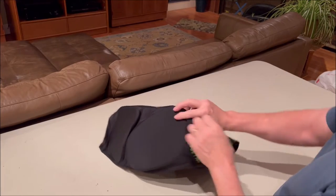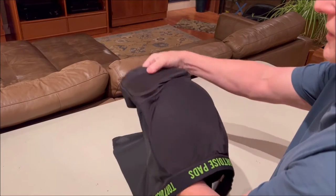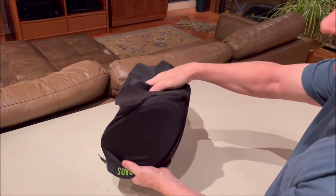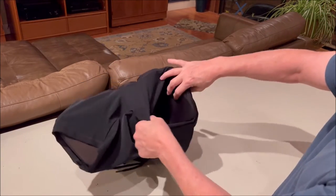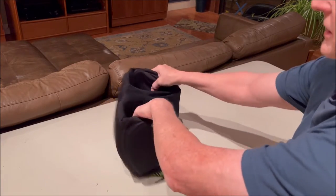What I need to do is reach with my hands through the shorts, but before I do I want to put the leg pad down inside the shorts. I'm just folding it over and now they're inside.